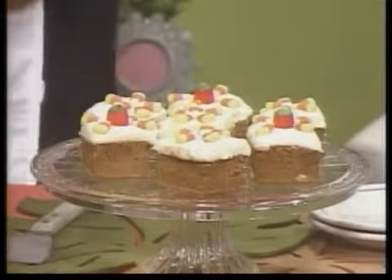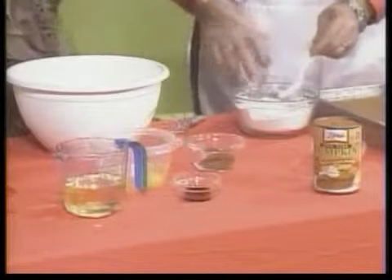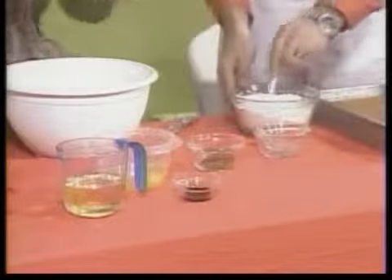I'm going to have you put the dry ingredients together. In this bowl we have two cups of regular all-purpose flour, one teaspoon of baking powder, and half a teaspoon of salt. So if you want to mix that up. In the big bowl I have two cups of sugar, so it's going to be nice and sweet.